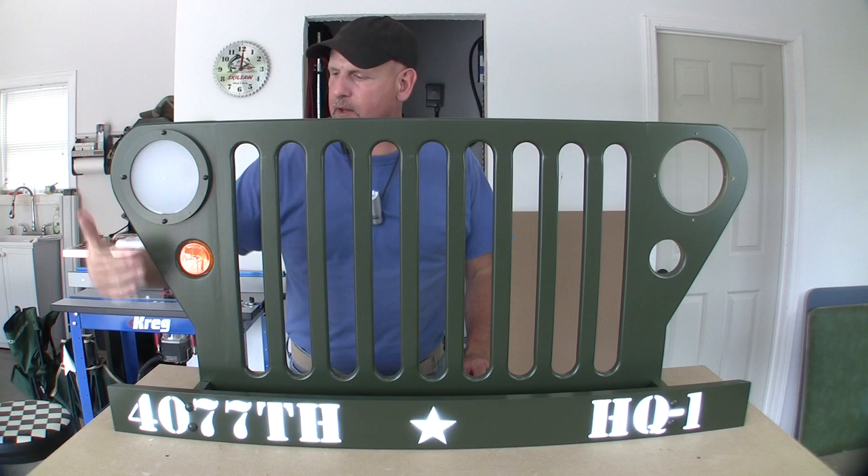Let me go ahead and grab it, bring it over here and show you what I got, and I'll show you how we're going to do the final assembly on this. I think it's turning out pretty good and I'm pretty pleased with it. I've gone ahead and put together this side, so I'm going to show you over here how to do that. Let's start with this little running light.